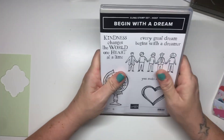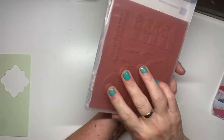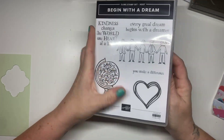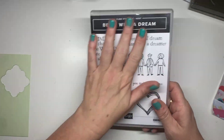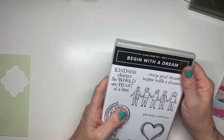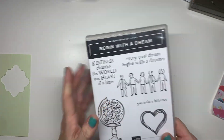I did earn a Hostess set, which is this Begin With a Dream stamp set. I managed to get this for £12, which is a reduced value because it is a Host set. So I am going to keep that for myself because I did have to pay for it. But normally, during celebration and things, when the Host sets are free, I do give them out via a random name picker to customers who shopped in that workshop.